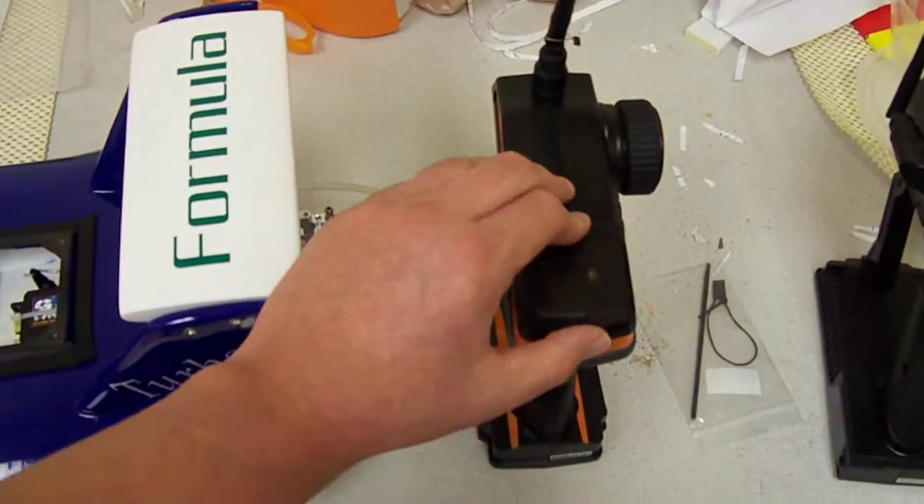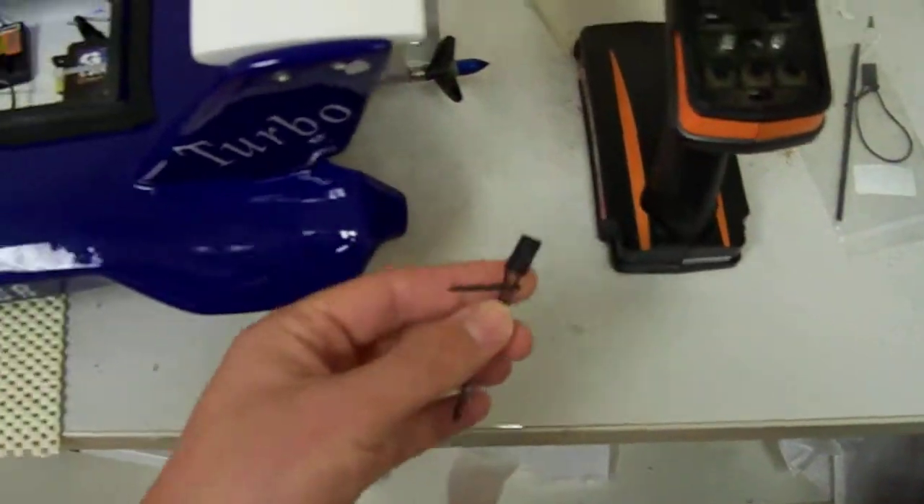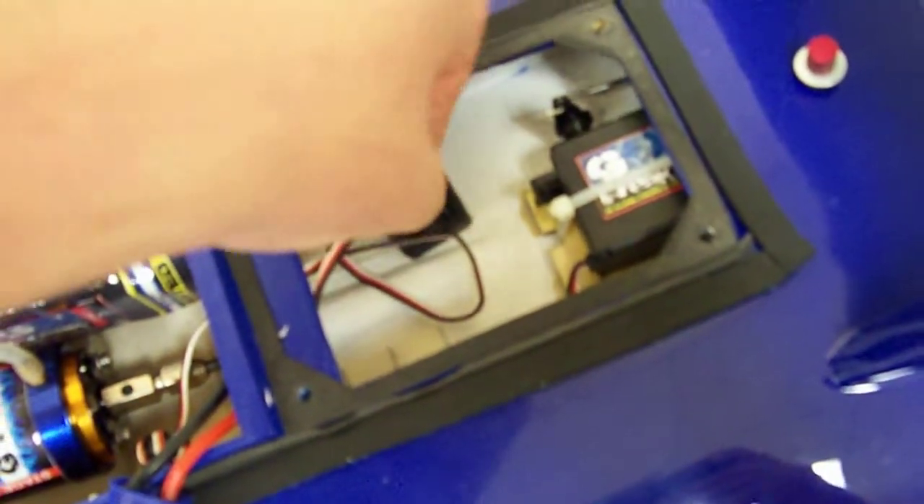First of all, you need a binding loop. Put it in the number three slot, which says 'bind' on it — bind three.